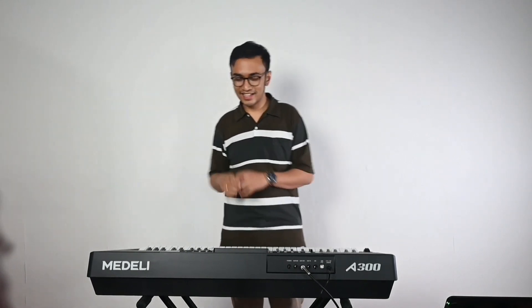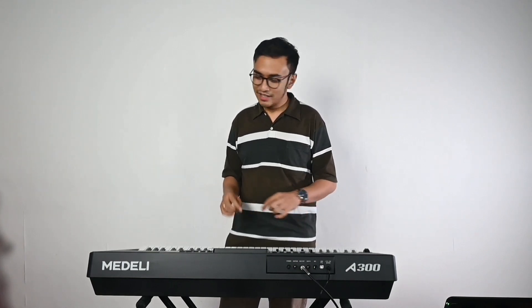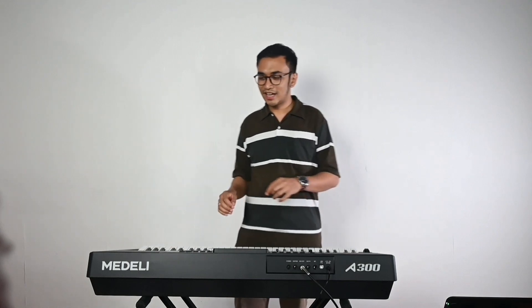Itu dia tadi — cukup panjang penjelasan dan review saya tentang Medley A300 ini, yang adalah saudaranya dari Medley M361, yang tentunya memiliki beberapa kelebihan dan keunggulan yang menurut saya sangat worth it. Sekian video saya, mudah-mudahan bermanfaat buat teman-teman sekalian. Buat kalian yang tertarik dengan Medley A300, bisa langsung dicoba di dealer atau toko musik terdekat yang menyediakan Medley A300. Kalau kalian suka, langsung bungkus saja — keyboard ini oke banget. Sekian dari saya Putra, semoga hari-hari kalian terus berwarna, semakin sukses, dan sehat-sehat selalu. Bye-bye.